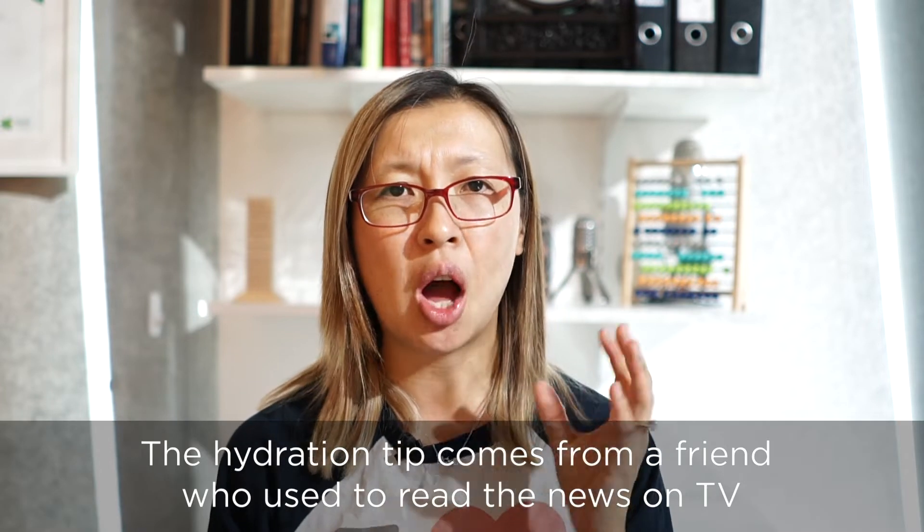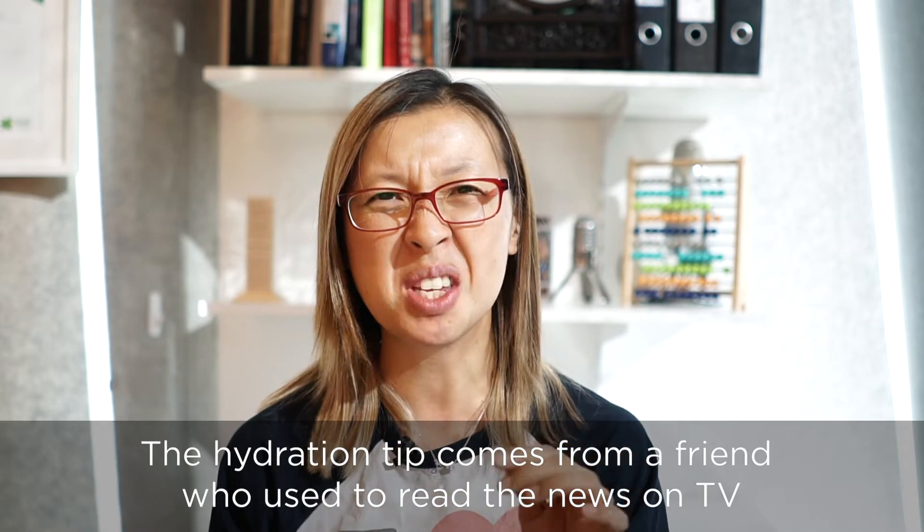Now an hour before you plan to record your interview, have a good drink of water. It's easier to talk if you're well hydrated and your mouth isn't dry. This minimizes the chance of getting dry mouth and tripping over your words.